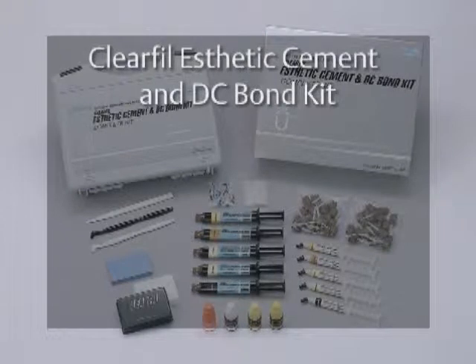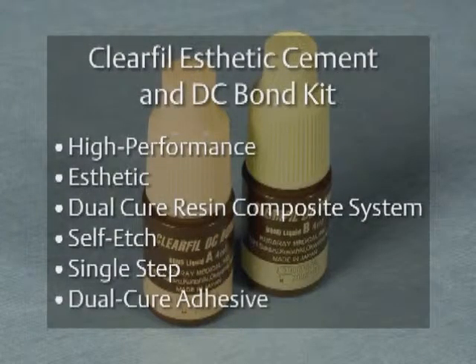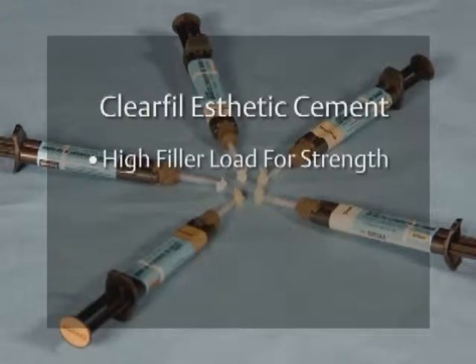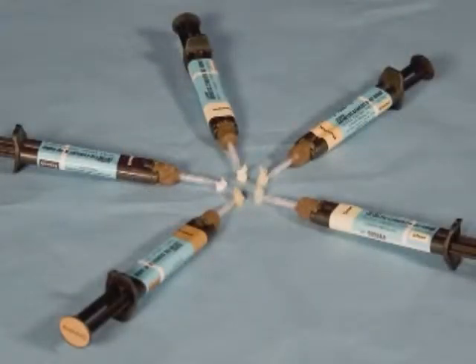The Clear Fill Aesthetic Cement with DC Bond is a high-performance aesthetic dual-cure resin composite cement system. It includes a self-etched, single-step, dual-cure adhesive — Clear Fill DC Bond — and a single-component ceramic primer, Clear Fill Ceramic Primer. This combination provides superior aesthetics and outstanding adhesion for every type of ceramic and composite restoration. Clear Fill Aesthetic Cement is a composite-like material with a high filler load for strength, which delivers outstanding adhesion, long wear, and high color stability. Kuraray has made realistic shade selection very easy and accurate. The complete kit comes in five tooth-blending shades designed to complement every type of indirect restoration.